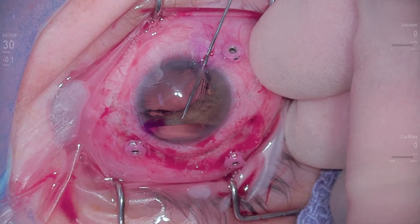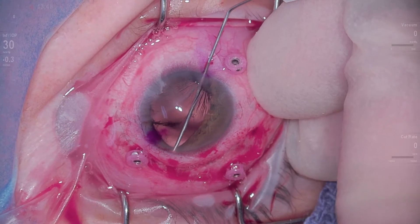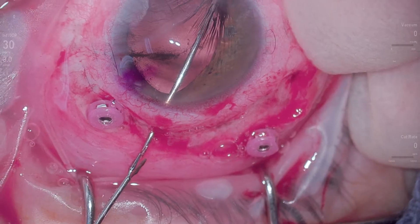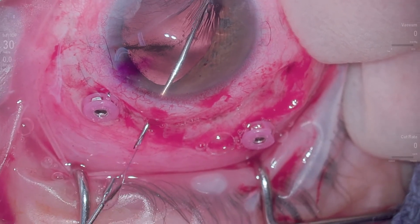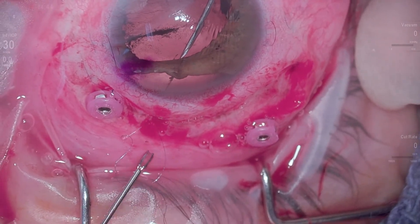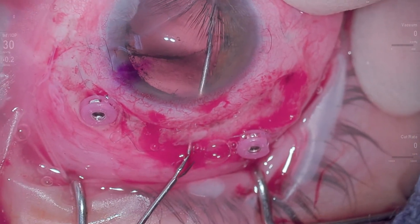I reload my needle and go back in, passing through this iris, grasping a bit of iris there, coming out in an appropriate fashion — just doing the same thing. Once again I'd like to have done this in a full running fashion. I externalize that loose end, not pulling out of the needle tip, but pulling the loose end out and going back in. Now I re-engage my iris, come out again, this time trying to space these bites out a little bit further.